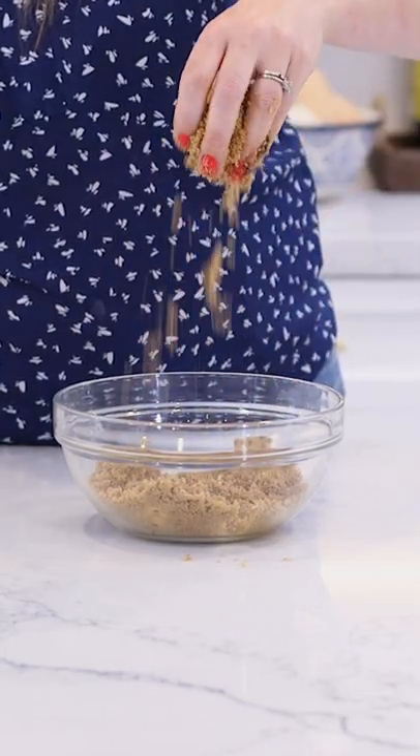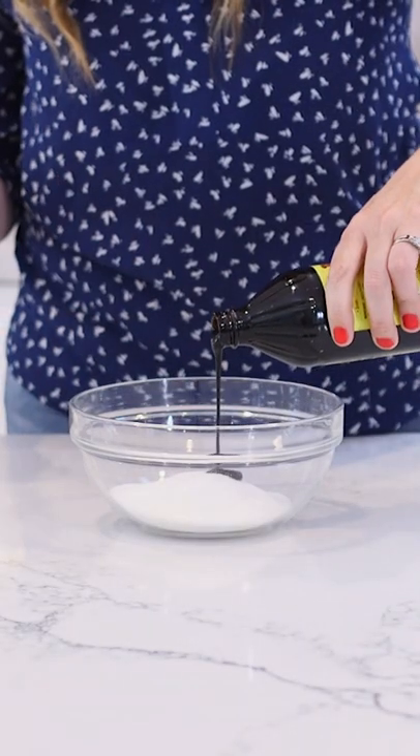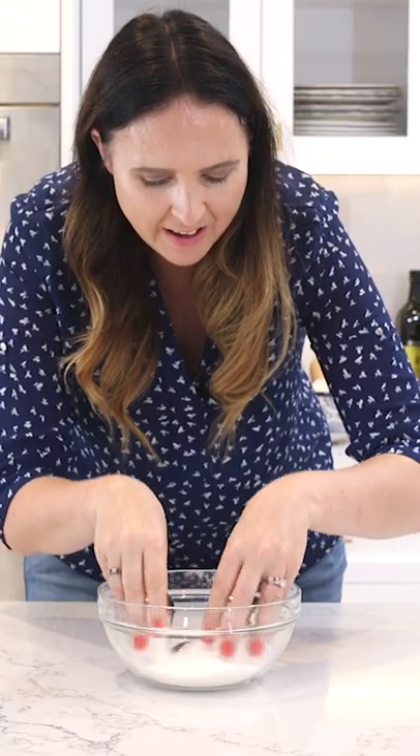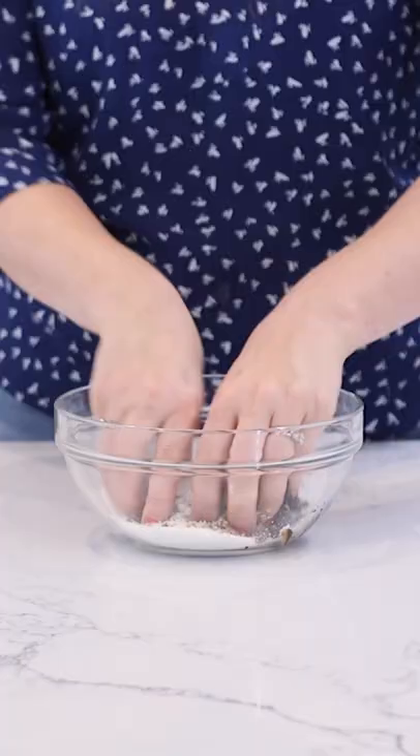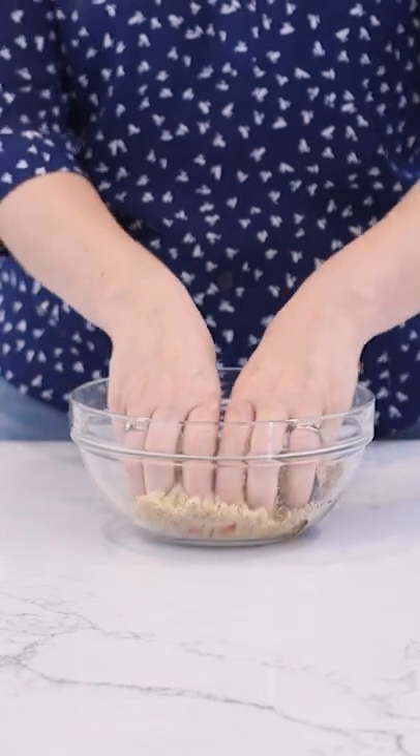Homemade DIY brown sugar — you can actually make it yourself at home with just two ingredients. Add your sugar to the bowl, add some molasses or treacle, and then go ahead and just mix it in with your fingers. Keep on mixing until all of your sugar is brown and all the molasses is mixed in.